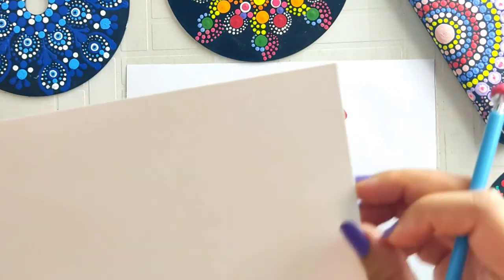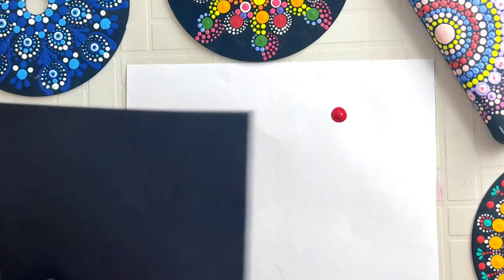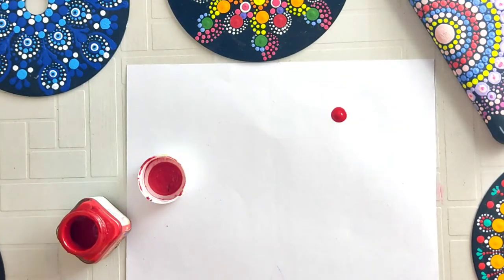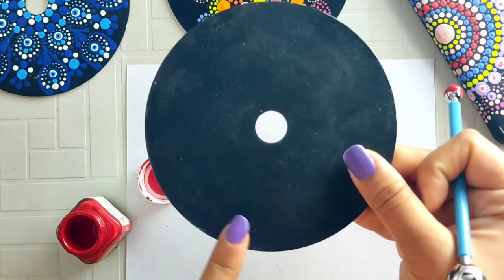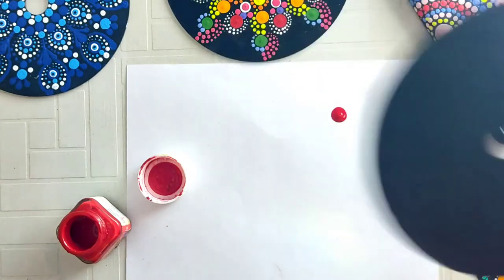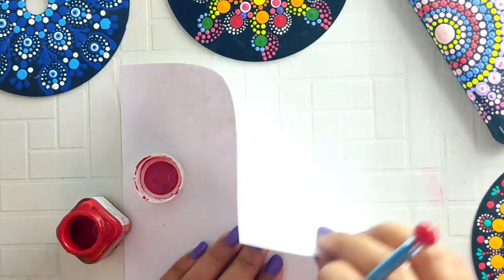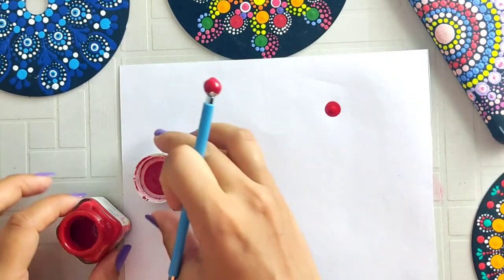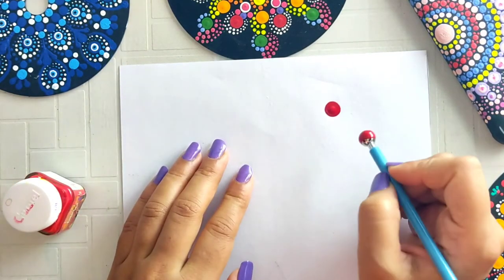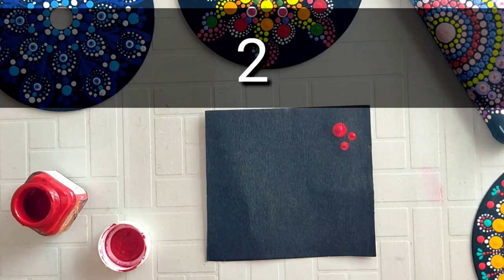When you make a dotted mandala, you can make it on a CD, black paper, or cardboard. You can even use old CDs — I have made many mandalas on CD and the result is very good. If you make it on regular paper, it will not be good. This is an important point for beginners.